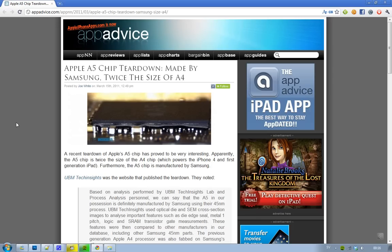It's hilarious that Samsung is making chips for their competitors and rivals. I mean, Samsung should be using the Apple A5 chip — because they're making it.